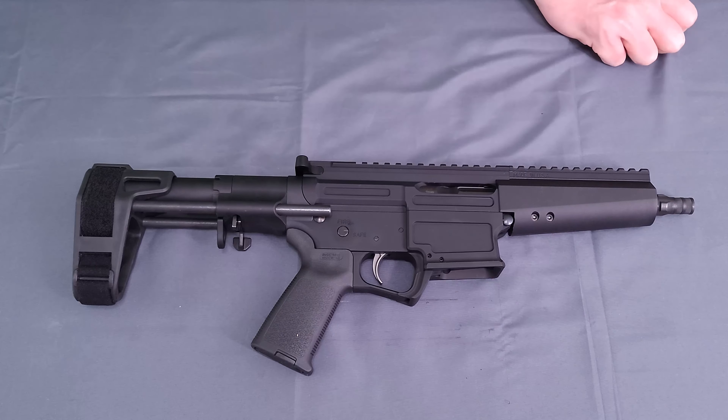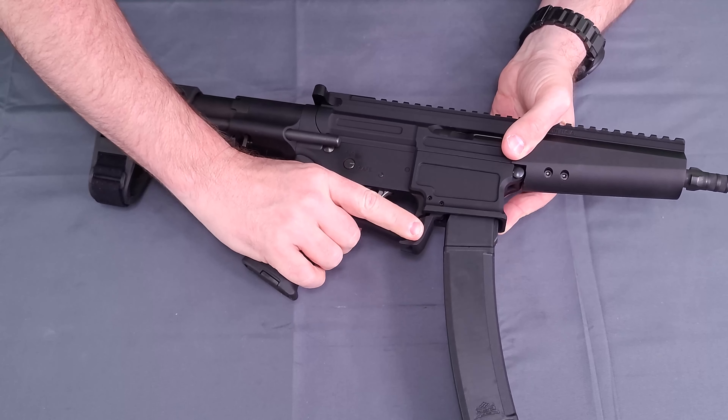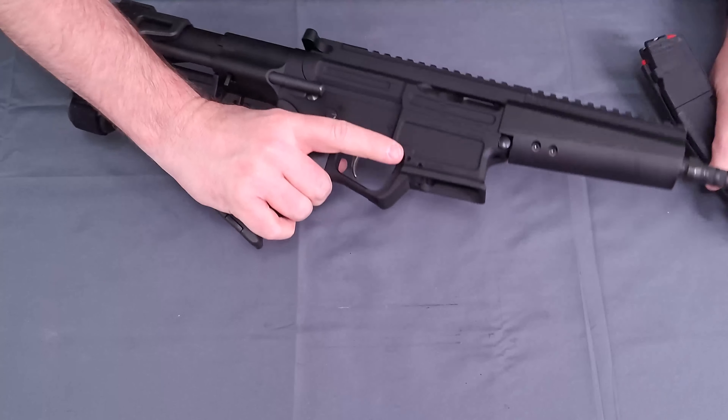I'll show you the magazine if you are not familiar with the AKV or ARV style. It locks in, and then your mag release is right there on the front portion of the trigger well. It locks in, and the mag release does eject with relative ease.